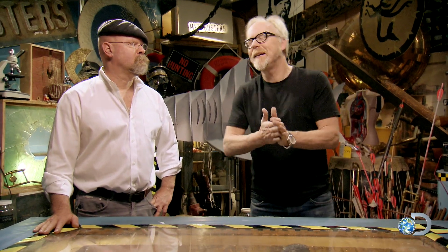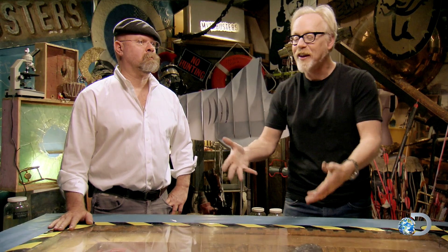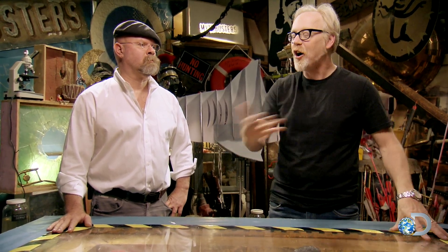Next up: dead shark repellent. Why would you want to repel a dead shark? No — the use of a dead shark as a repellent. The myth is that sharks don't like the smell of other dead sharks. Thus, if you have the essence of dead shark on you, you will be protected from sharks. Well, there's a certain morbid logic to that.